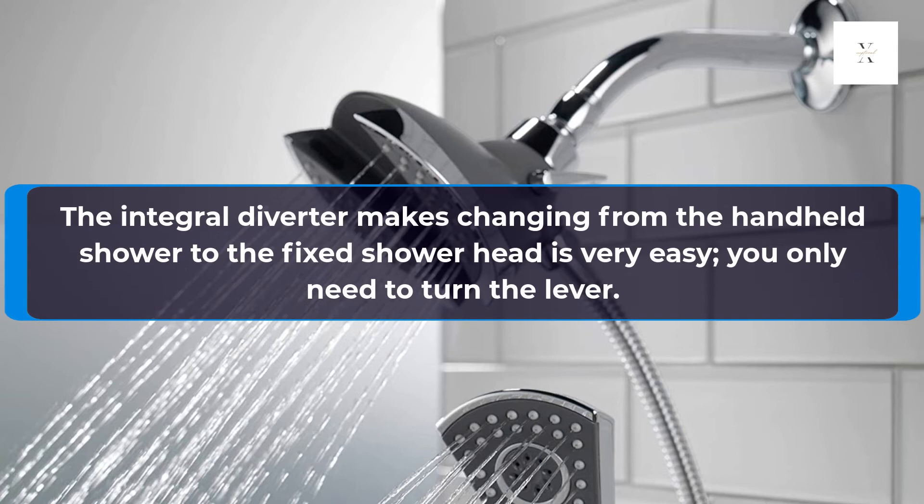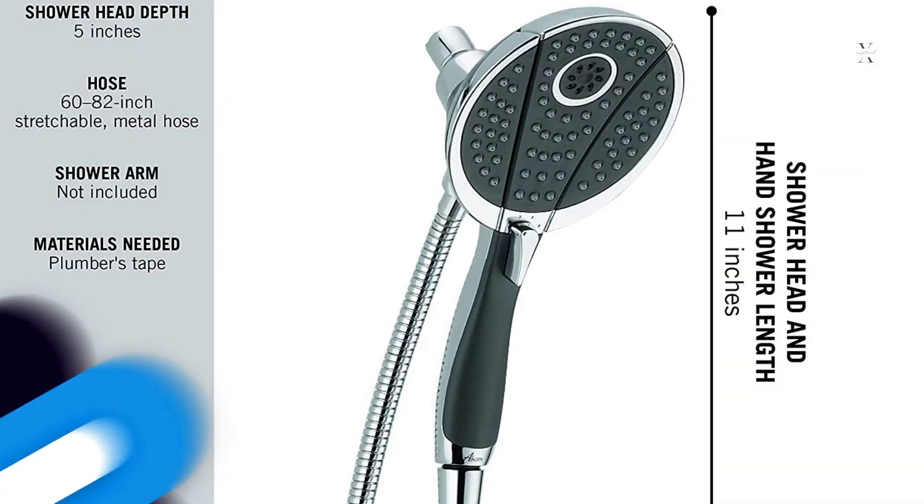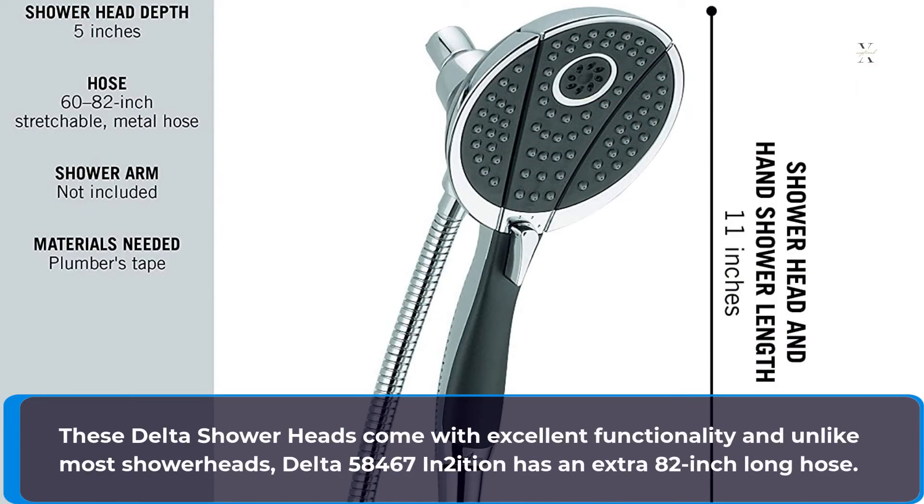The Integral Diverter makes changing from the handheld shower to the fixed shower head very easy — you only need to turn the lever. These Delta shower heads come with excellent functionality, and unlike most shower heads, the Delta 58467 Intuition has an extra 82-inch long hose.